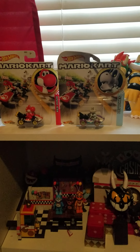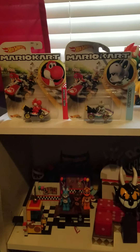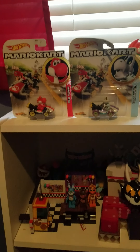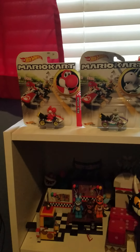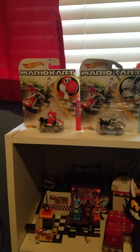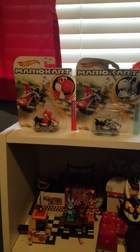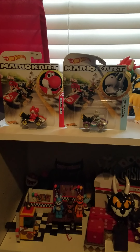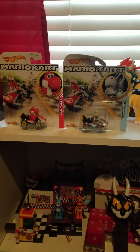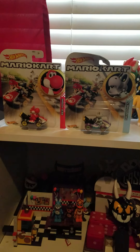Hello everybody and welcome back to Jared Opens A Box. As you guys can see, we do not have any Funko products in front of us today, because today we have two small but very cool collectibles that I've kind of been waiting for for a long time — Mario Kart Hot Wheels. They have been out for a while and I do already have a few of them, but I haven't brought any to the channel yet, so I thought now was the chance.